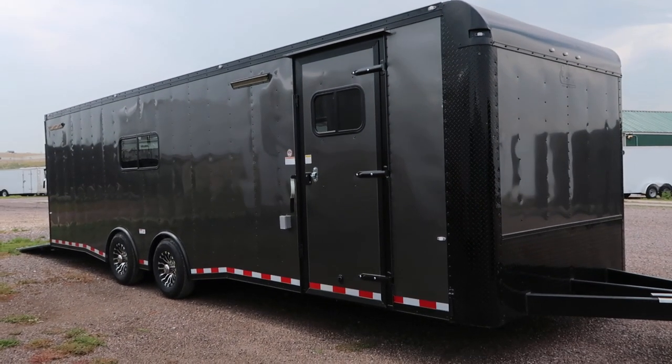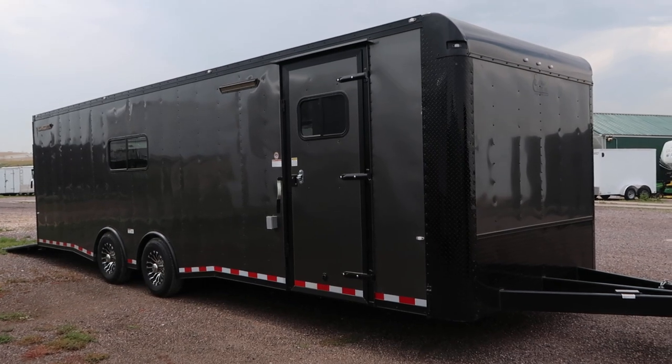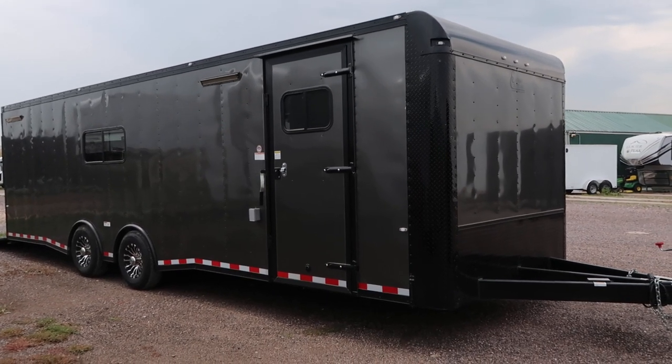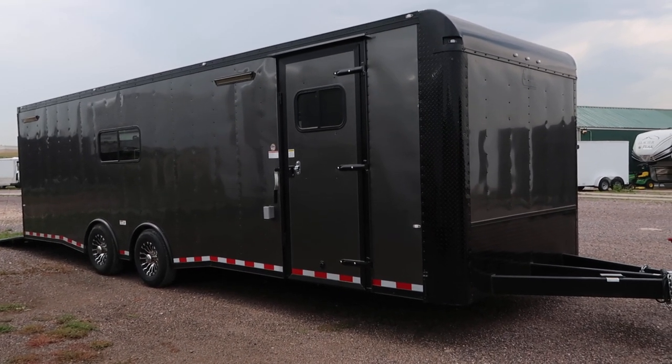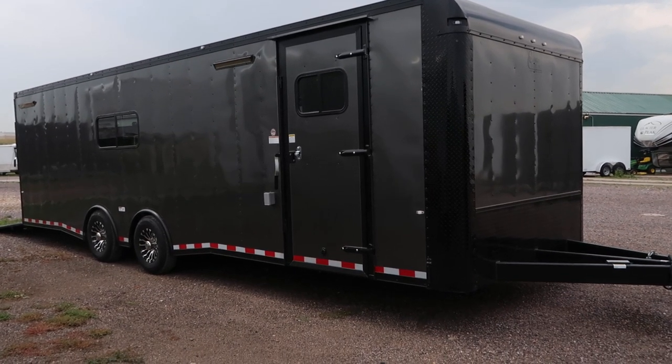Hey everybody, it's Colorado Trailers. I'm sorry it's super windy, but I wanted to show you guys this unit I just got on the ground about five minutes ago. It is amazing. It's a 2018 Cargo Craft 8.5x28 insulated with windows, loaded out in the charcoal blackout package.